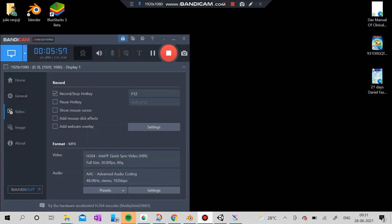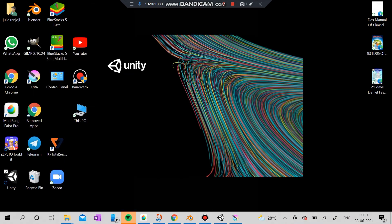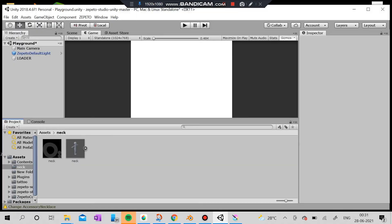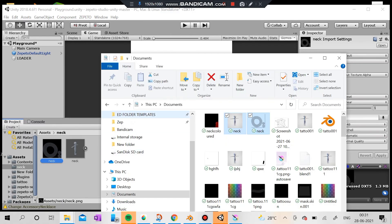So as we have already done the coloring, we are going to use Unity. This is Unity 2018 and you can actually see the neck here.